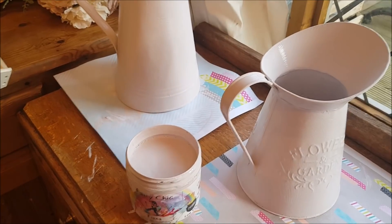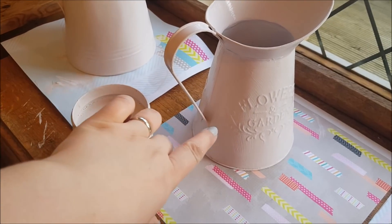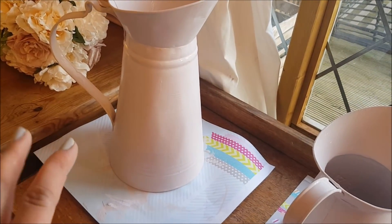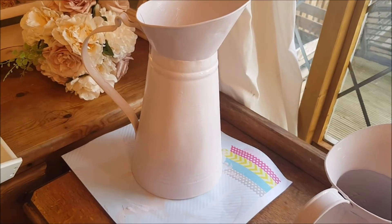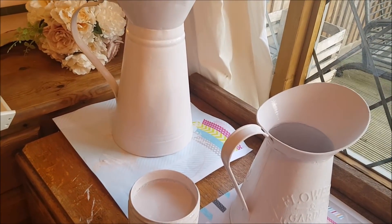Once they're dry we're going to start and distress them - we're going to do two different things. With this one we're going to sand down and bring out the pattern underneath, and with this one I think we're going to put some decoupage on it, some napkins and that sort of thing, just to show you the different ways that you can change and brighten them up. They've got to dry now and then we'll start decorating them.